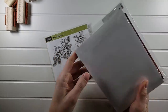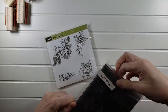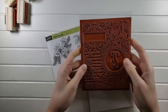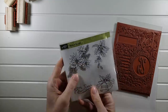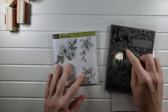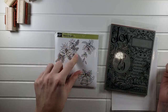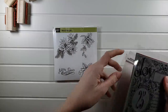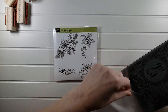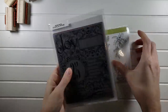Then I have this large background set — so pretty. It coordinates because there are bells in the background that match the bells in the smaller stamp, and holly leaves that match as well. So that set goes together, and this one will be $12 for the large background and coordinating little stamp set.